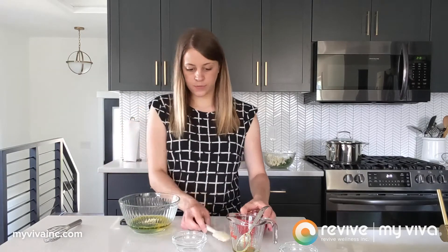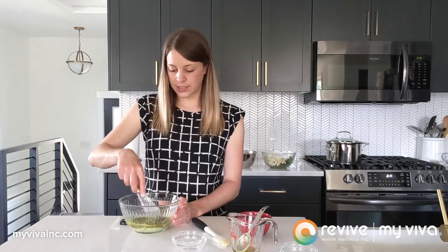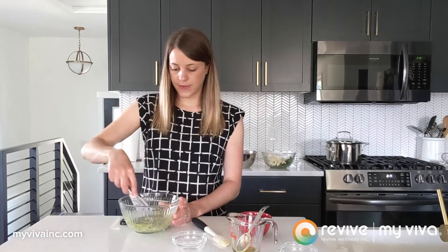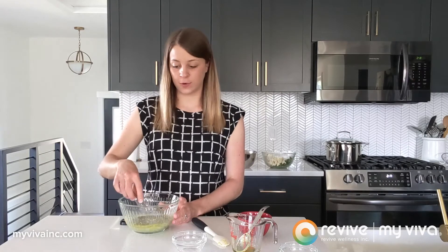All of that gets added to the bowl and you just whisk it together. Once that's done and out of the way, we set it aside and then we'll add it to our salad when we're finished with the veggie prep.